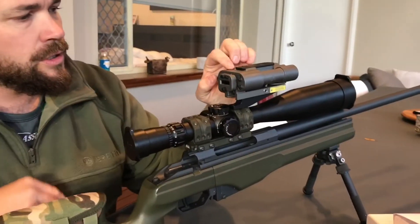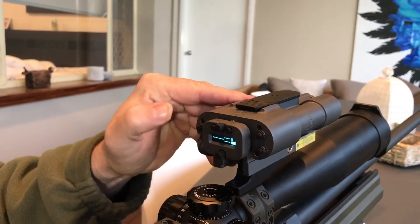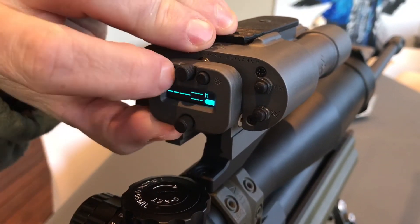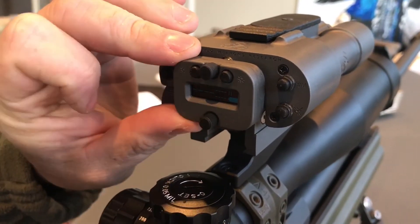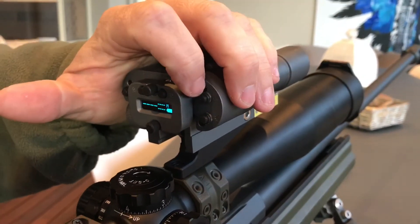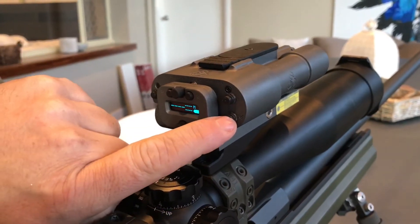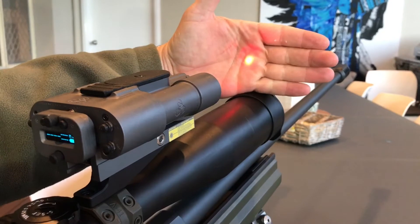So this is the display on the back of the unit. You've got a power button here, which I'll turn on. Now sometimes if the camera's straight on it won't actually pick it up, but on this angle it will. So this one here, top left, will dim the display — which is fantastic. If you're at night you can take that almost all the way down to barely visible. This button here — if I press that you can see the Y, that's in yards; press it twice, back to metres. And then this one here, if I press that, it turns on the visible laser.